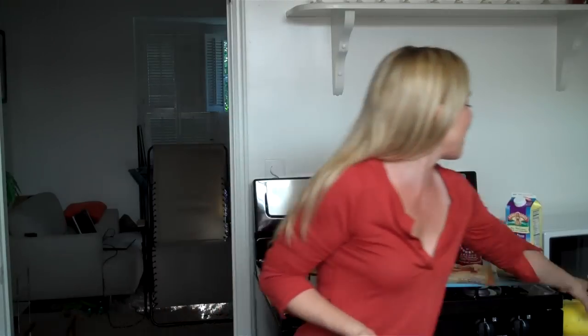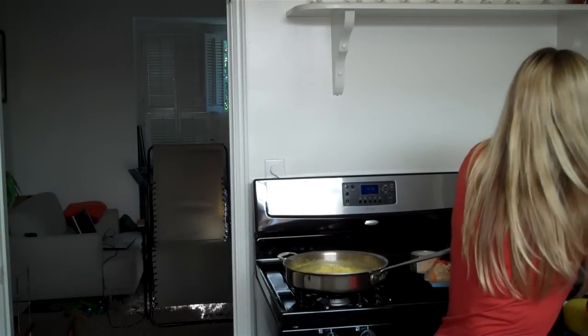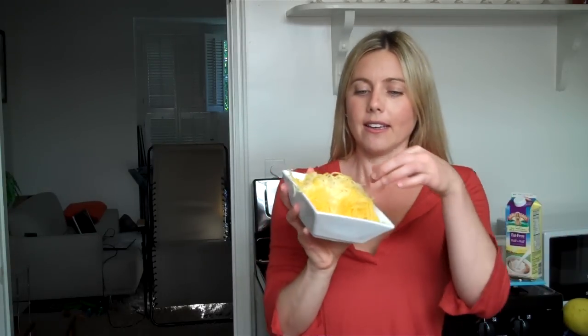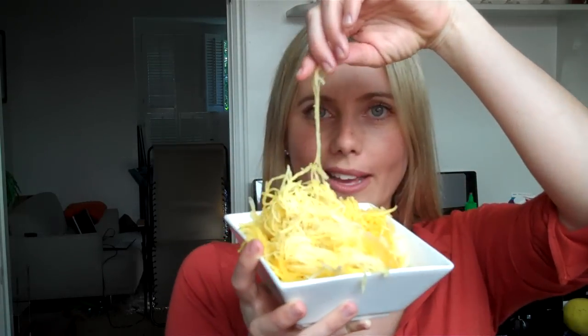So I look for alternatives to pasta that I can still treat like it. One is spaghetti squash, and it is a squash. You poke it with a fork all around, put it in the microwave for three minutes, rotate it, three minutes, rotate it — do it until you've hit 15 minutes. Then you cut it in half and you have spaghetti squash, and it literally comes out like strands of spaghetti. That's just naturally what it looks like.